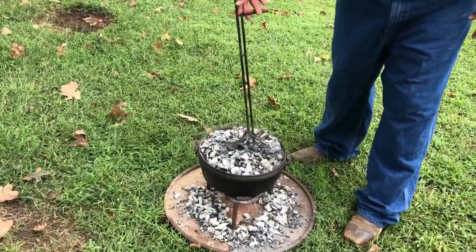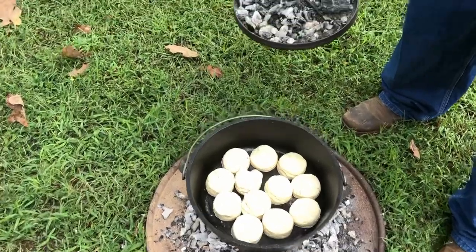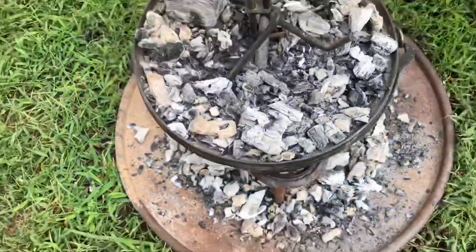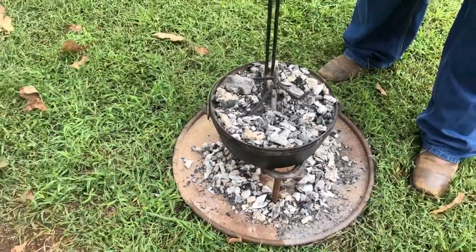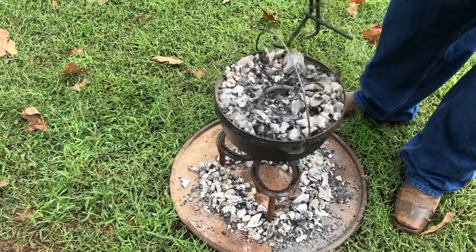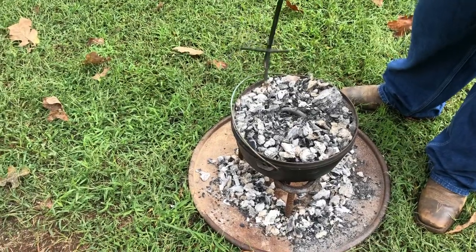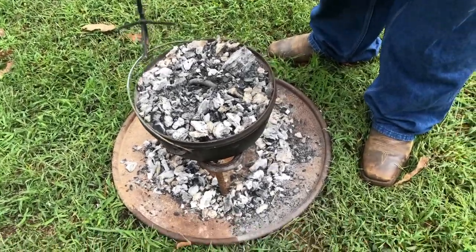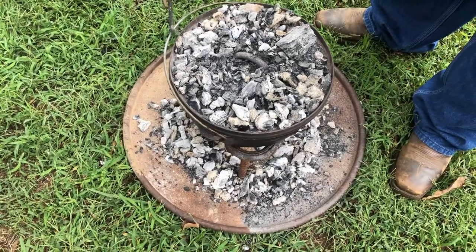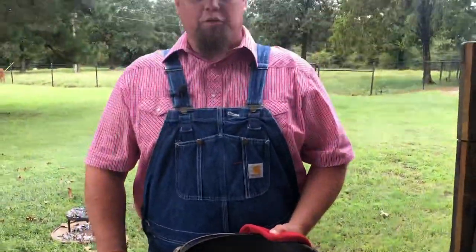We've been going about 12 to 13 minutes — they're rising, looking really good, getting puffy, and close to being done. We're going to rotate the lid, then rotate the oven by picking it up and twisting it slightly and setting it back down. Notice we're on a trivet — Dutch ovens have legs but they're short, and I don't like to be that close to the ground. We'll check it in about five more minutes.